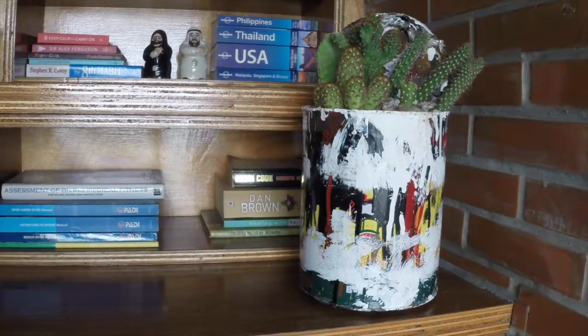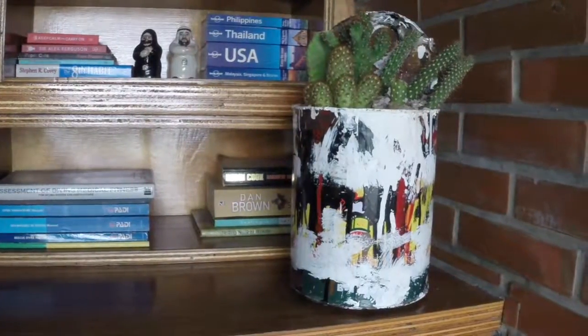Hi! For today's project, I will show you how to make a cactus planter from an old paint can.